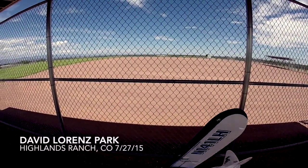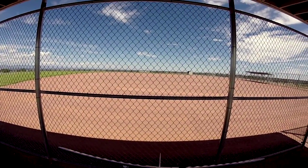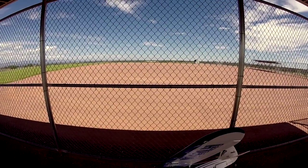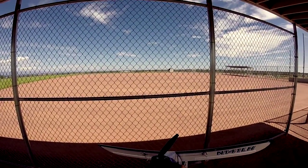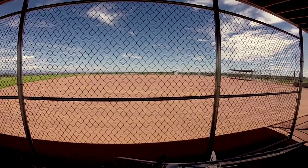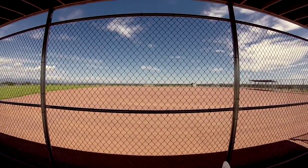Greetings YouTube and RC Groups. Today I went ahead and installed the Yak/Pitts prop on my Hobbyzone Sport Cub that's been converted to 2S. I was told that this particular prop would give it some additional thrust and some grunt in the low end, so I thought I'd give it a try.